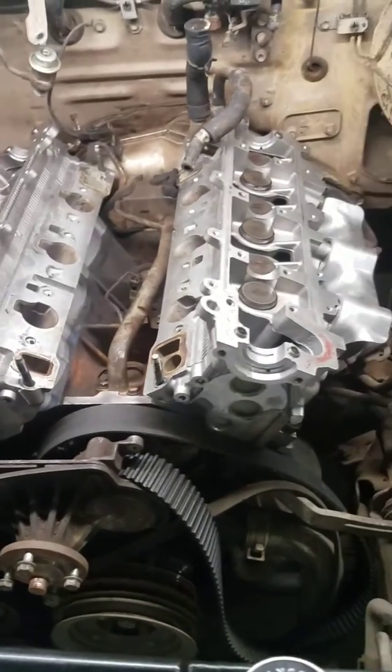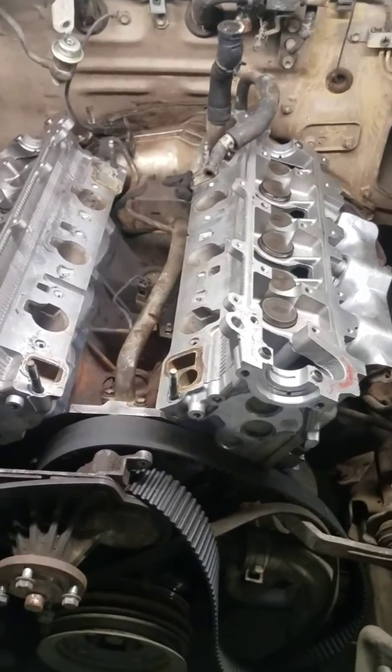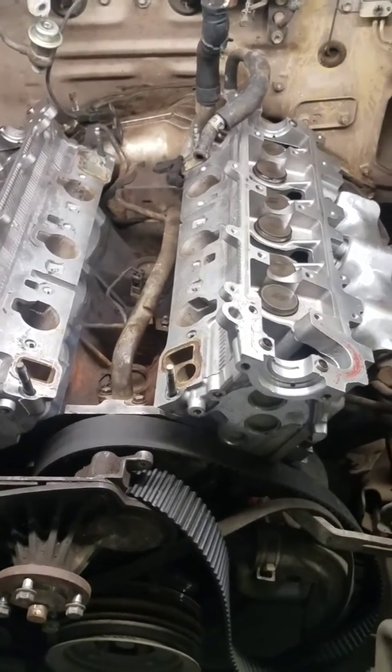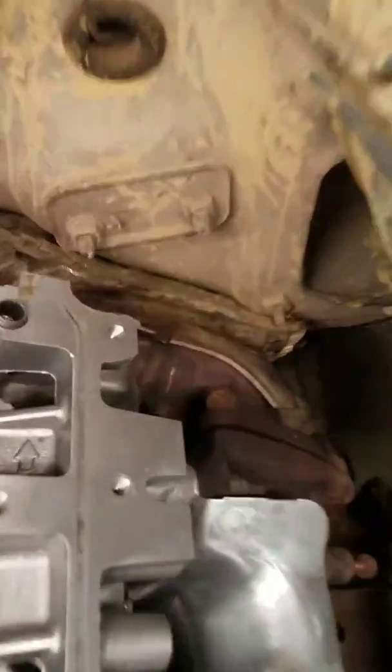Once I get the exhaust manifolds on, I'll go ahead and put the driver side head on and hand-tighten the head bolts. After that, I'll take the crossover pipe and slide it in through the back and put a nut on over here to keep it still.